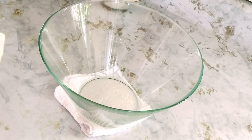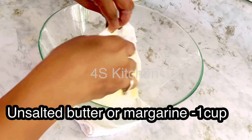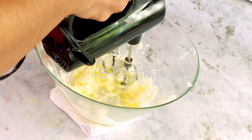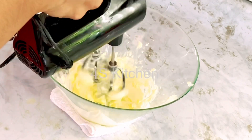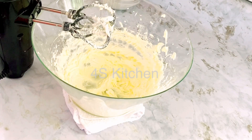You can use one cup of butter — that is two sticks. Put it at room temperature before starting.